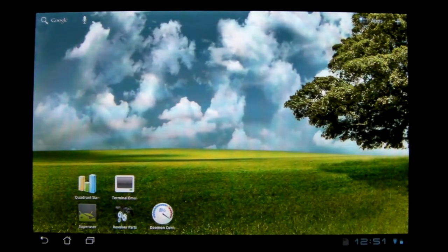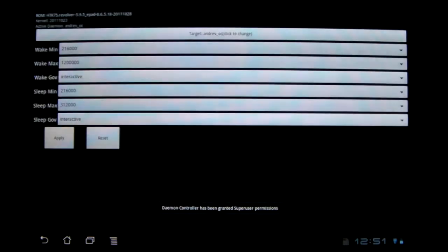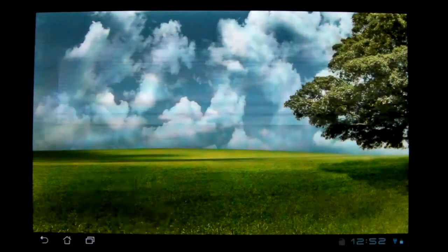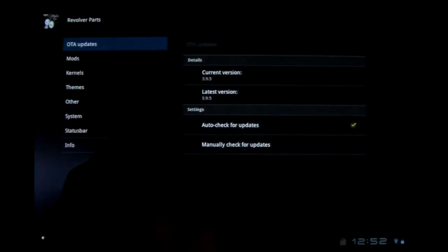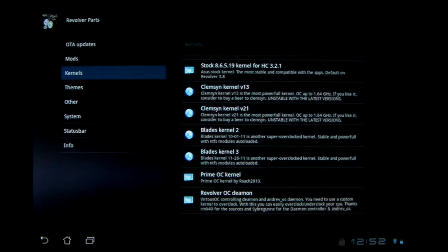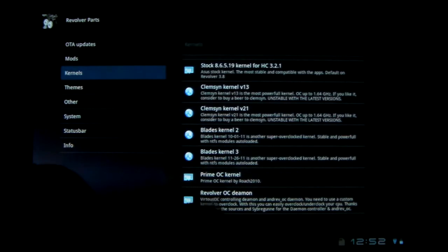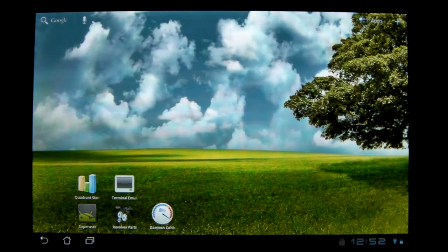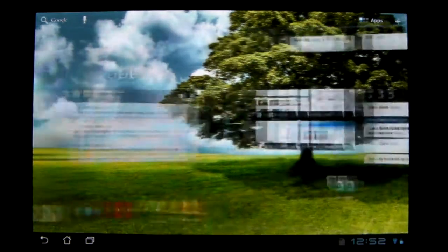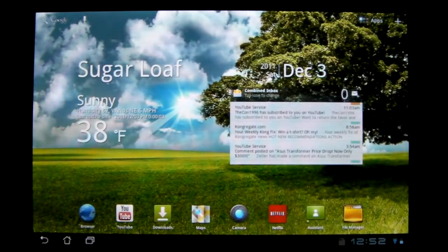As far as my rooting goes, I got a new app made for the Revolver ROM that I'm running — it's called Damien Overclock, and you can get it from Revolver Parts, which is the app for Revolver, under kernels. It's the last one that overclocks Damien. I'm running the Prime Overclock kernel at 1.2 GHz and it's really stable. I've noticed it has improved smoothness a little bit on changing pages, web pages, and loading time, but it's nothing too major.